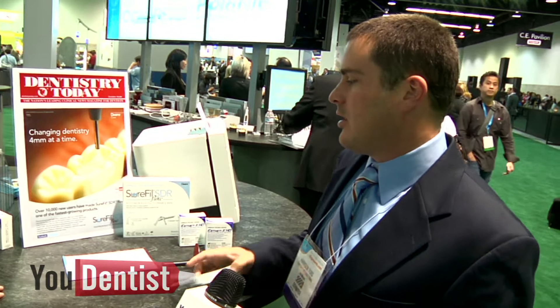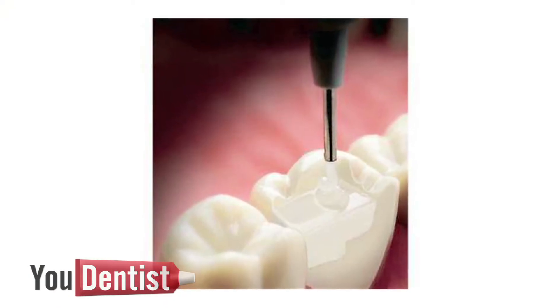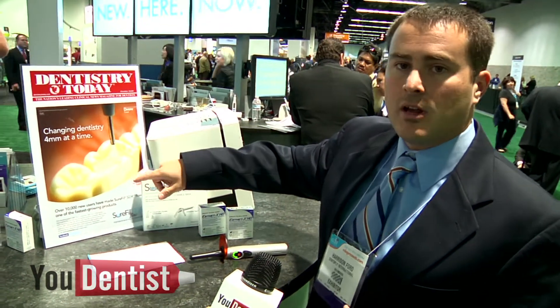The first application of this material is a bulk fill liner or bulk fill base. You can bond it in, fill the first four millimeters of a large post in your composite, and cure the whole thing in 20 seconds. What this means to the dentist is it minimizes incremental layering. Each time you put a layer, you run the risk of putting a void in the material. And it maintains the marginal integrity of the material better than anything you would place with an instrument.